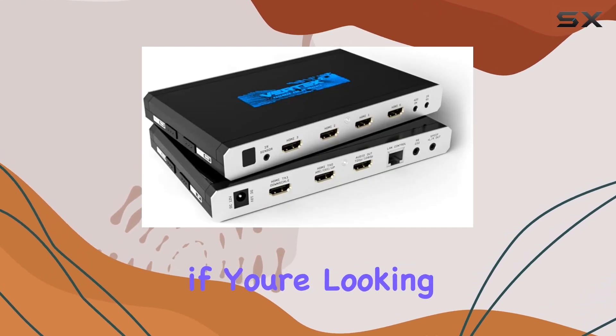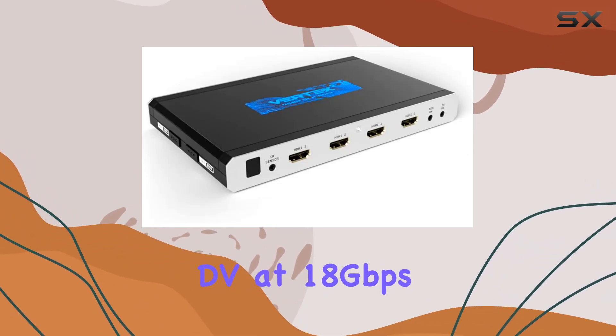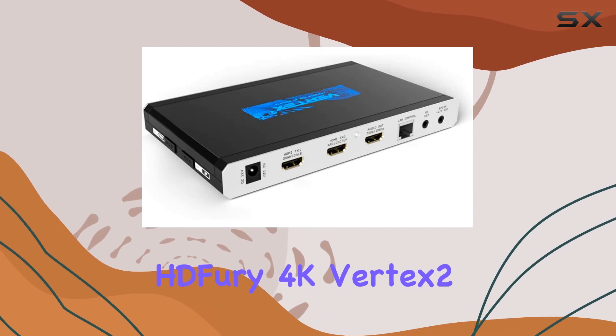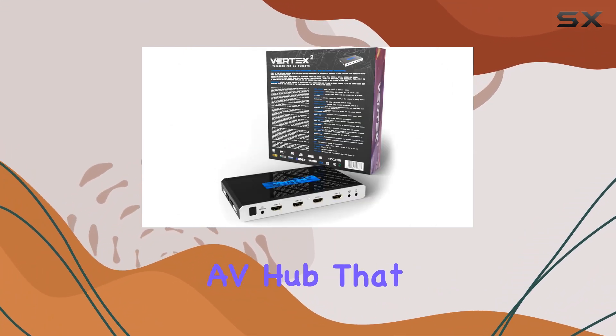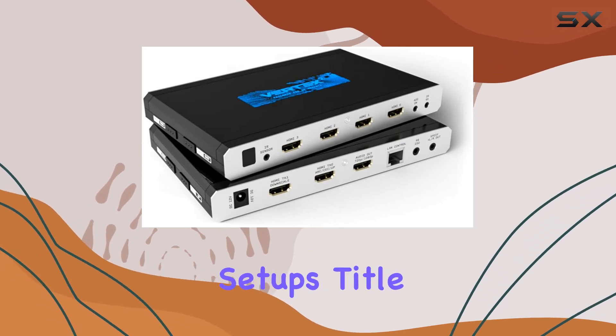Overall, if you're looking for a robust HDMI matrix solution that handles 4K HDR DV at 18Gbps with ease, the HDFury 4K Vertex 2 is a top contender. It's not just a splitter or scaler, but a comprehensive AV hub that delivers exceptional performance and flexibility for demanding home theater setups.